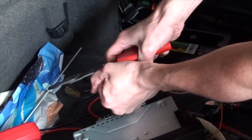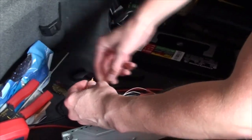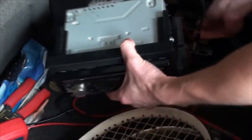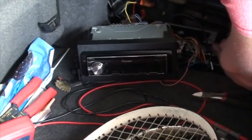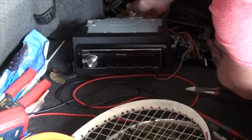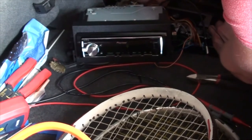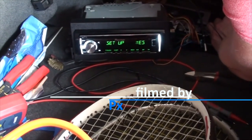With them all stripped, twist the constant and accessory wires together. Now hold the stripped ground wire on the black battery terminal before placing the twisted red and yellow wires on the red battery terminal. Don't be surprised if you see a spark just before the unit fires up.